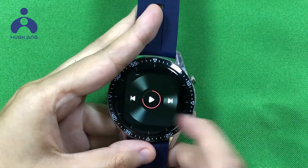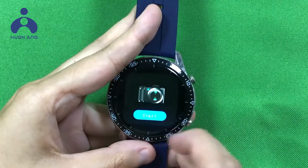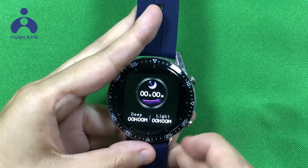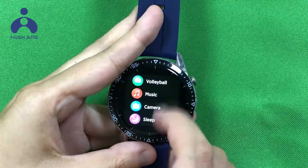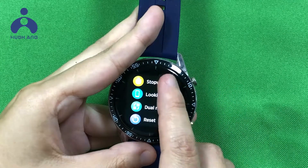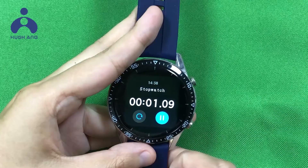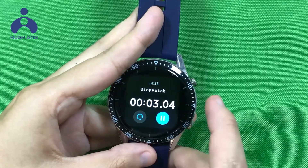Other features include Music playing, Remote camera, and Sleep tracking — this watch can record your sleep data. There is also a Stopwatch; click here to start, and press Return to go back.